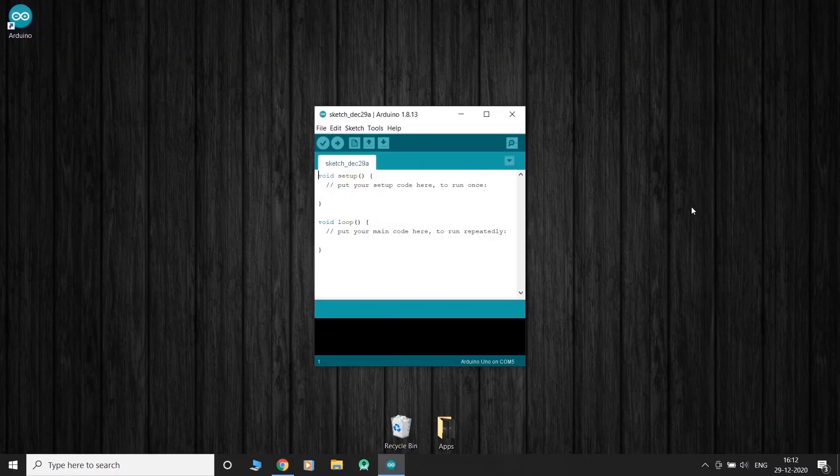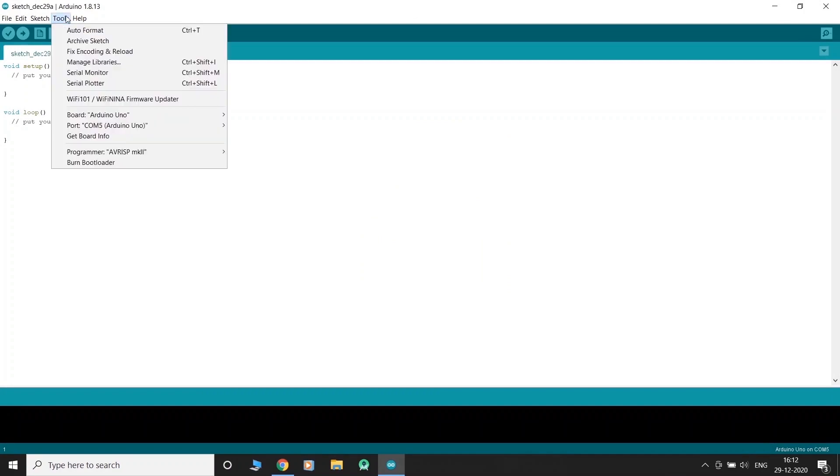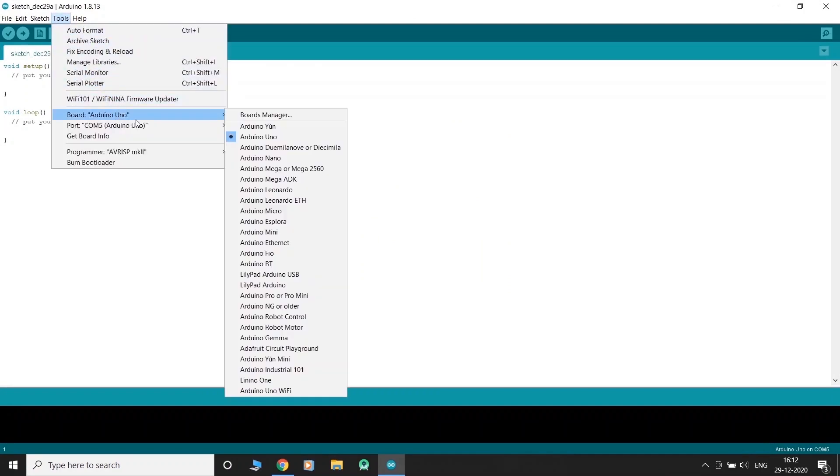Upon launching, you will see that we have a brand new project. Connect your Arduino board and let's set it up. Go to Tools, then Board, and select the board of your choice. Let's select Uno for our purposes.